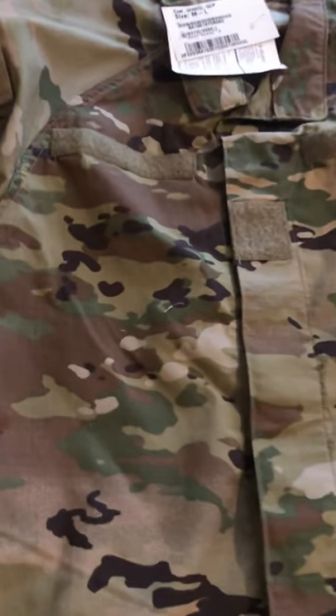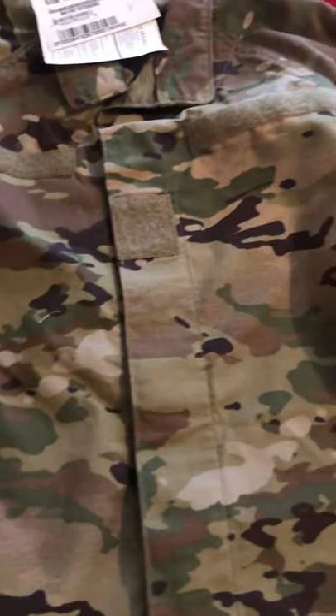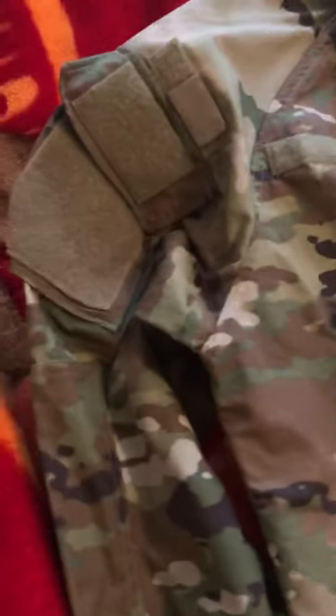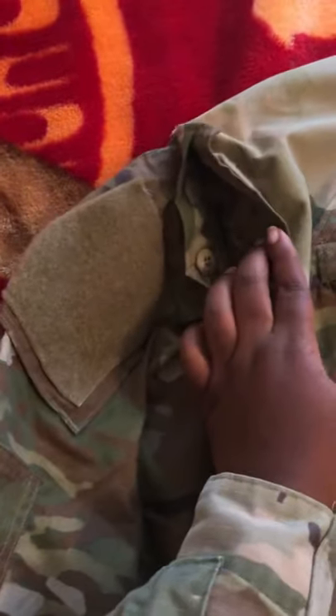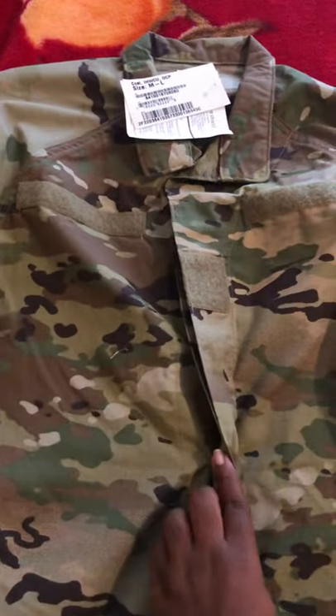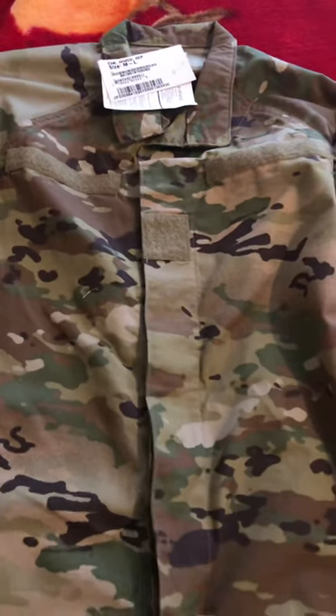The first change that I've noticed is that the coat does not have breast pockets. Also, the shoulder pocket no longer zips — they are now buttoned down. Another change to the coat is that it doesn't zip; it is also buttoned down.